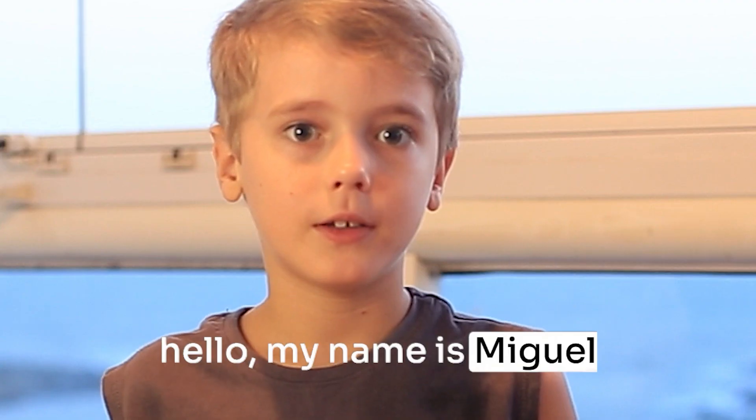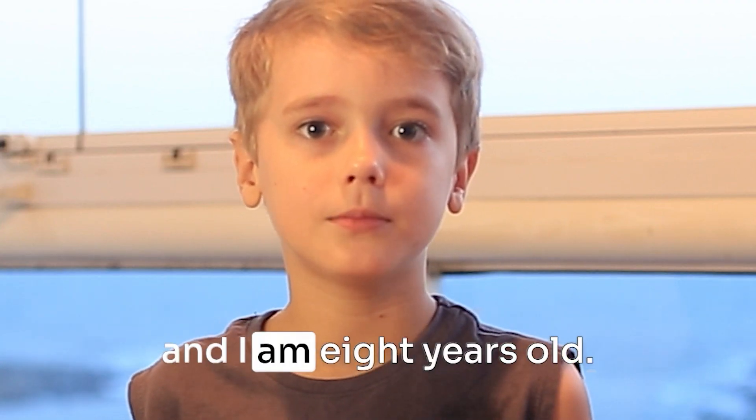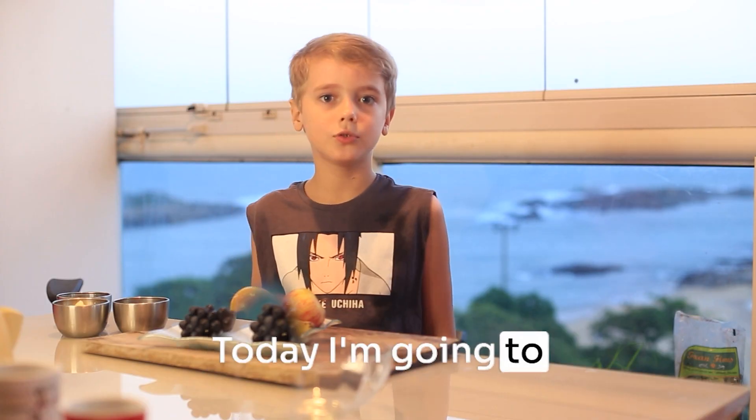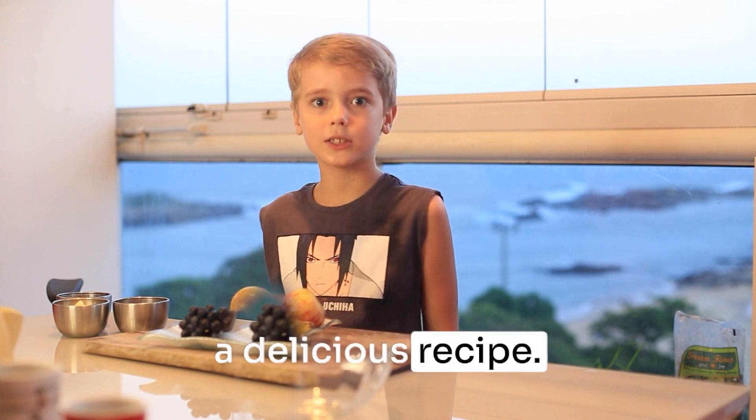Hello, my name is Miguel and I am 8 years old. Today I'm going to show you a delicious fresh side.